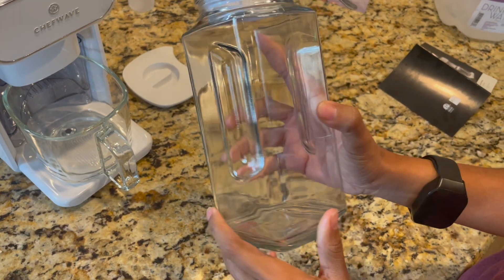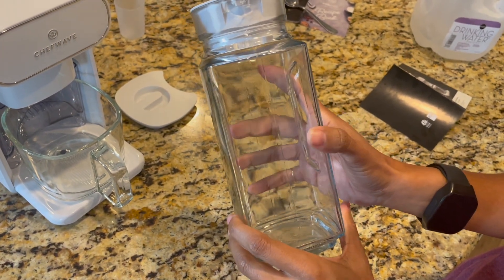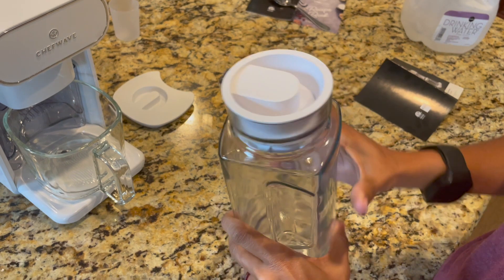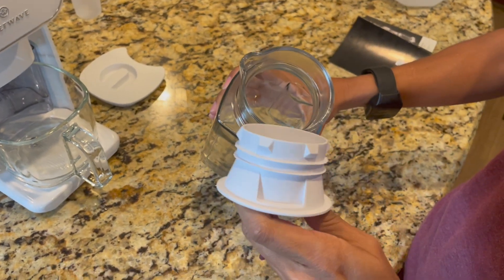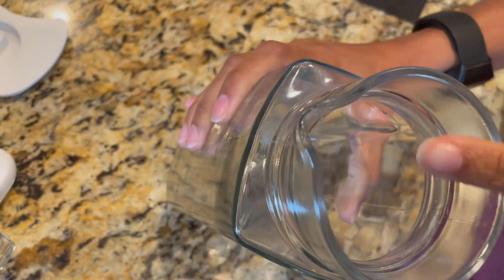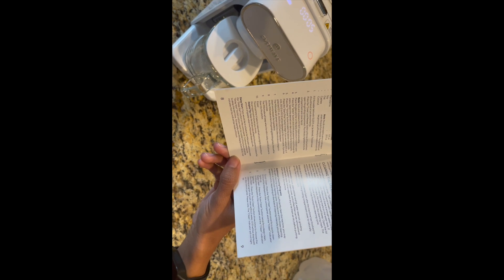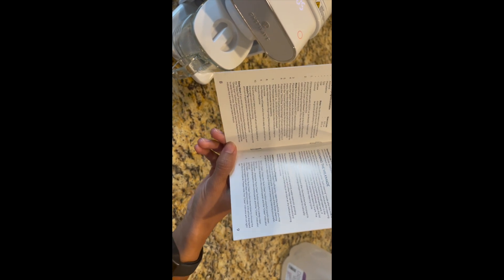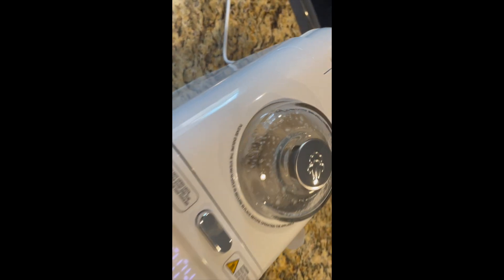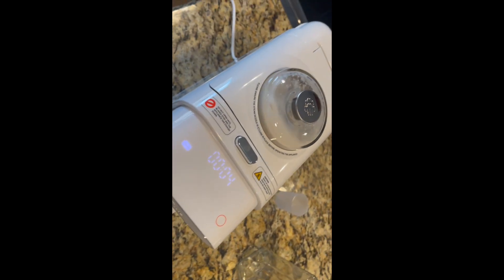I bought this glass pitcher from Target — my husband had gotten one from Amazon but it wasn't big enough, so I found this one at Target for about $8. It comes with a plastic top and a little spout for pouring. You do need to keep the lid on so when the milk comes out of the machine it doesn't splash — that's one of the helpful tips in the instructions. There's a little steam, so be careful.